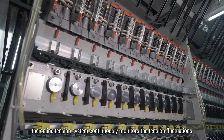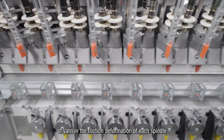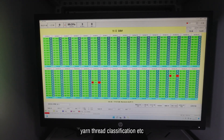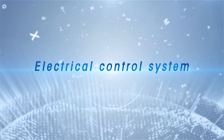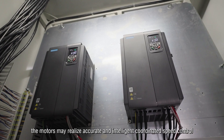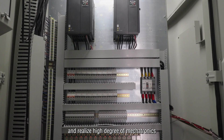The online tension system continuously monitors the tension fluctuations of yarn and the friction deformation of each spindle. The system can also realize fixed length and weight, yarn thread classification, and more. Using modern computer control technology, the motors may realize accurate and intelligent coordinated speed control, achieving a high degree of mechatronics integration.